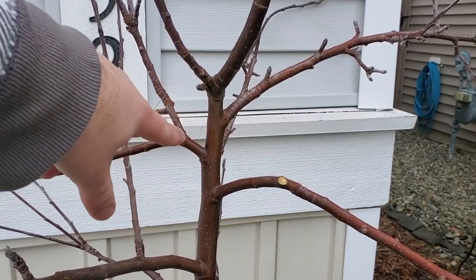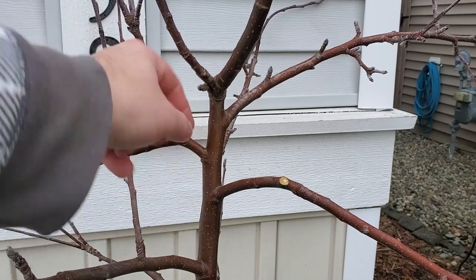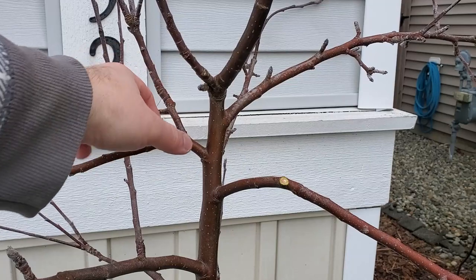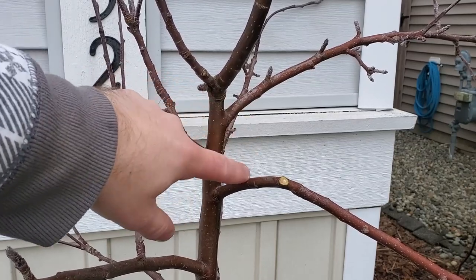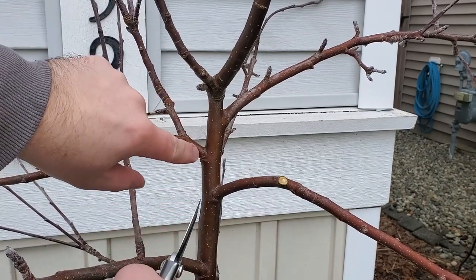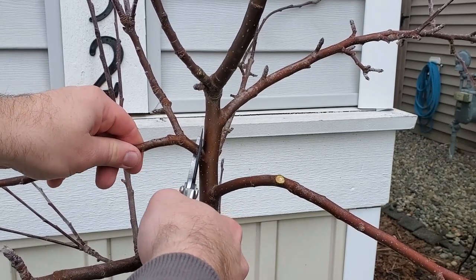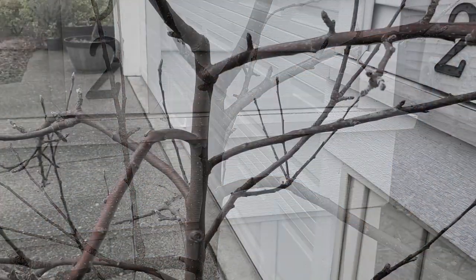I'd like to ideally have a branch space or a bud space in between each branch. What I mean by that is essentially: if there was a bud right here and there wasn't a branch, I'd like to have that in between the next branch down below or above it. So if I remove this one, then there'll be space in between these two main branches that I'm keeping. When you're pruning, you want to leave a bit of your branch collar, which is where the branch thickens.